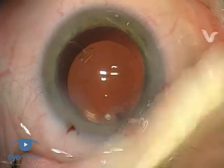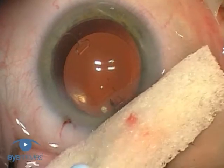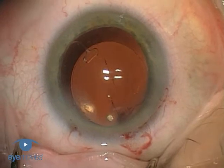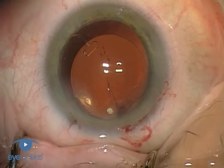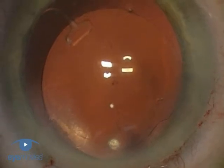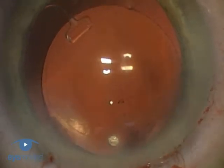Occasionally, however, deeper perforating vessels within the sclera may be damaged, resulting in reflux of blood into the eye. Typically, these are small vessels that cause only a gentle trickle of blood, as in this case. However, this needs to be dealt with promptly to prevent further accumulation of blood in the chamber.